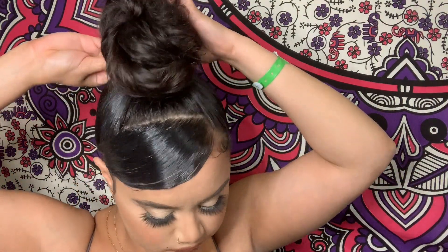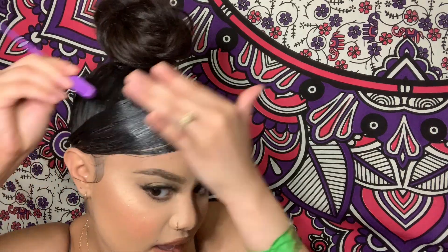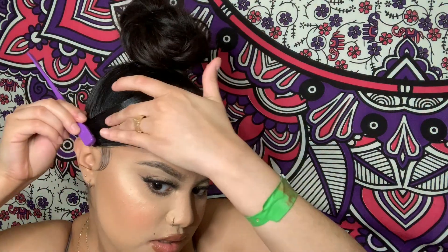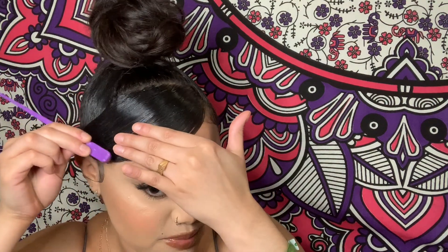Now just bobby pinning that little strand of hair up into the top of the bun to kind of blend it in. I only had gold bobby pins but preferably you should use black. I'm just gonna go back in with the eco styler and try to get this bang as flat and as cute as possible.